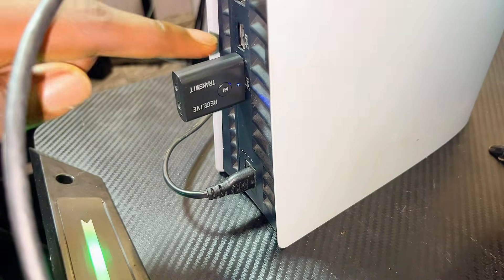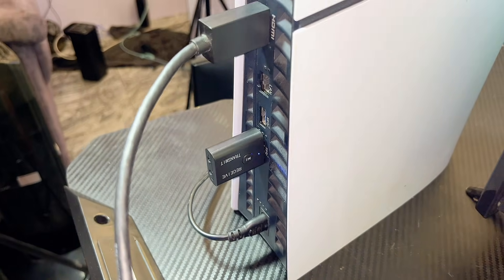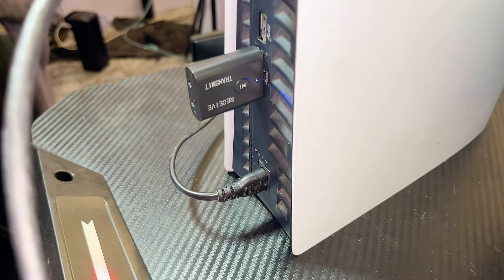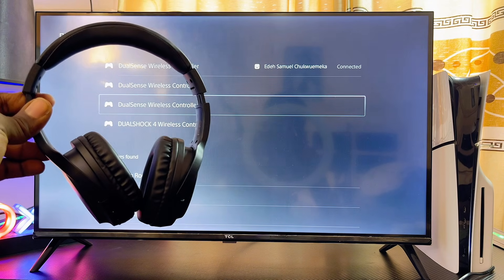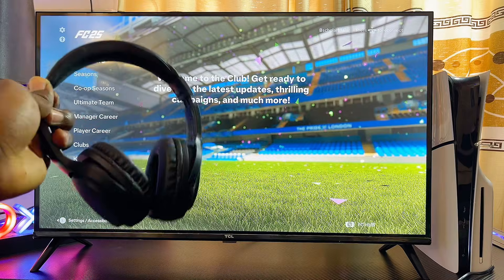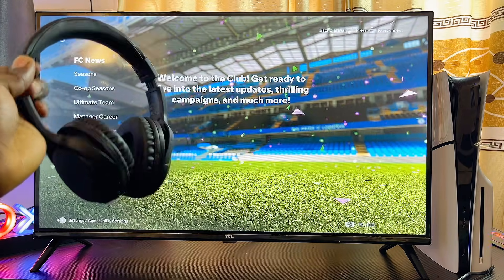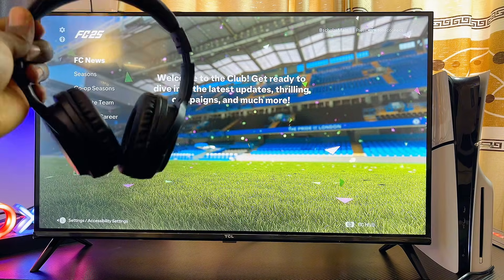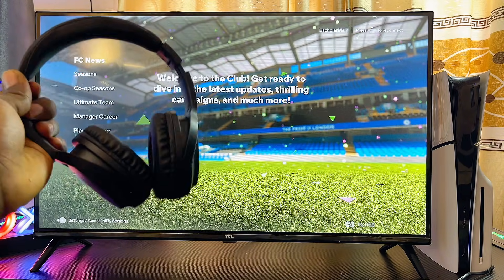Once both devices are connected, the lights on your Bluetooth adapter will automatically become steady — it will no longer blink, indicating it has successfully connected with your Bluetooth device. You can do this for literally any Bluetooth device and it's going to work well for you. That is basically how to connect a Bluetooth adapter to your PS5 and pair it with any Bluetooth device. If you find this video useful, please smash that like button and subscribe for more interesting tech tips.